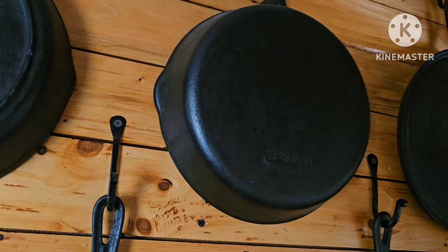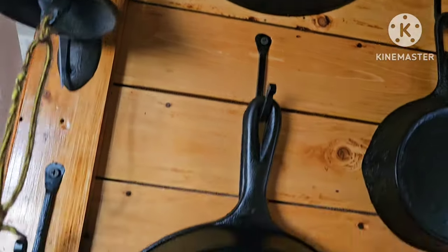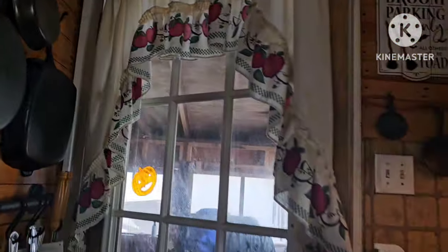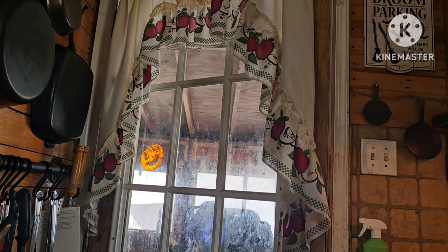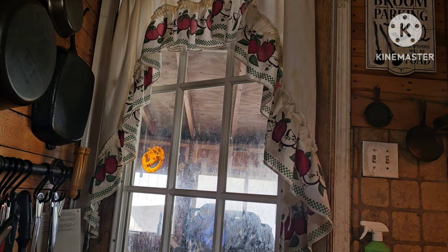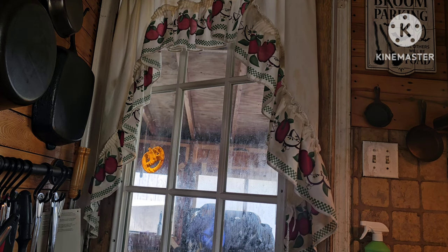And then an old Wagner I got from my folks, another old Lodge I got from my folks. Like I said, it's not that I just have one that we use two or three times a day every day — they all get used, and they all get used for different things. Anyway, I'll bring you back after this round of seasoning is done, and we'll have a look and see how things turned out.